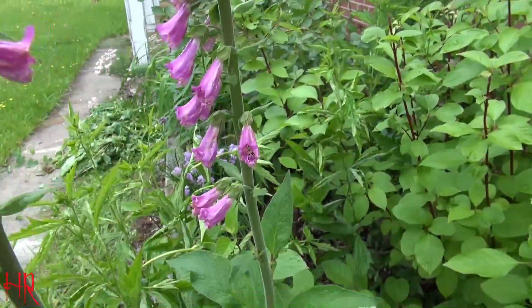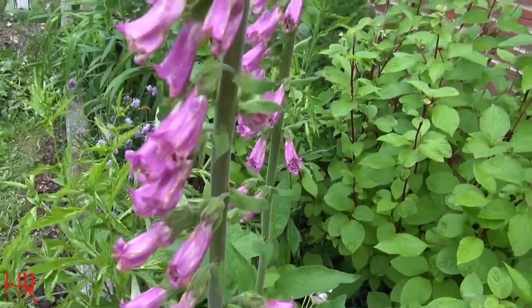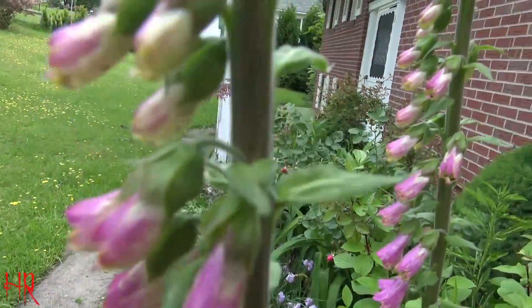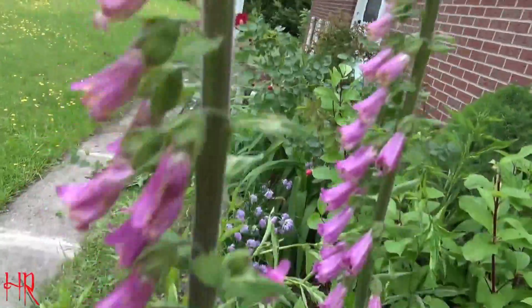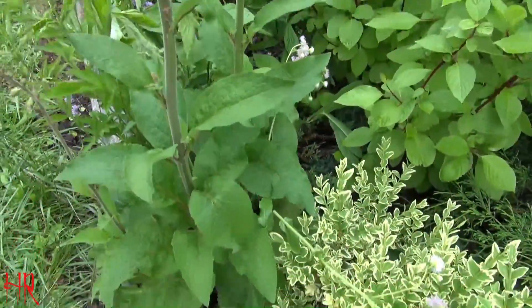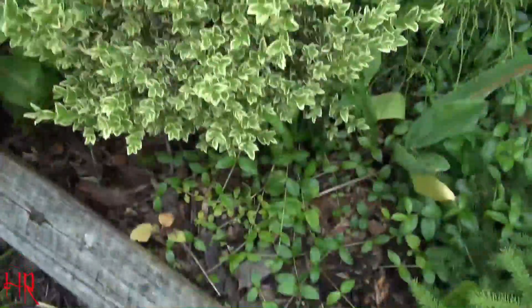They don't look too healthy this year, but that's what the flower looks like. I don't like touching this because it really is a poisonous plant — I've got to go wash my hands. It doesn't look as attractive this year for some reason; it looks like it's browning out, almost rotting a little bit.